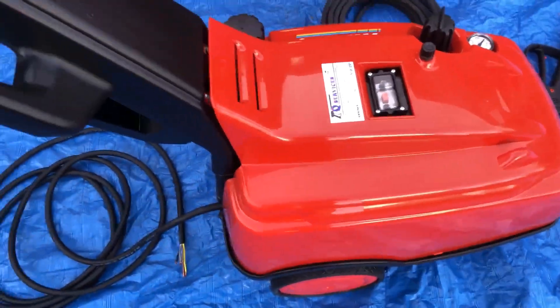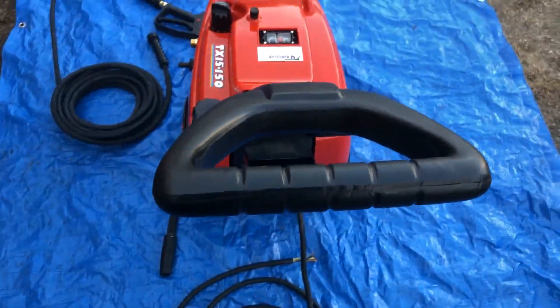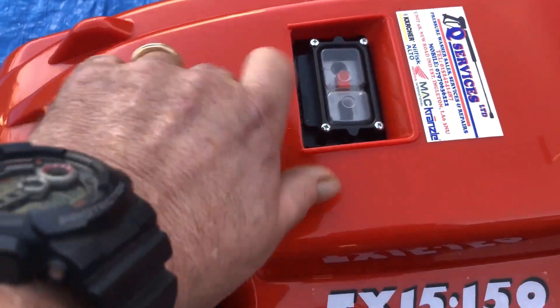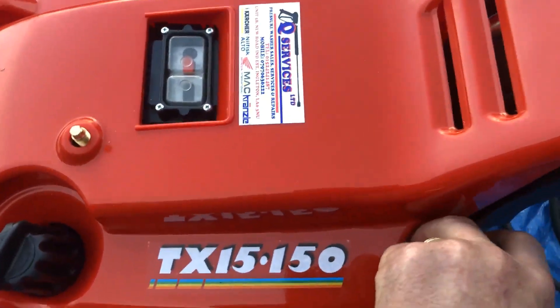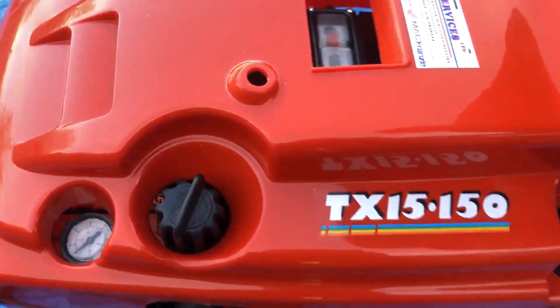Great little machine — this is the Interpump. Now this is made by Interpump themselves, so you will see these machines in different colours at times, but the machine itself is an Interpump. What I'm going to do is take the lid off and show the machine — just unscrew that and lift it all up.